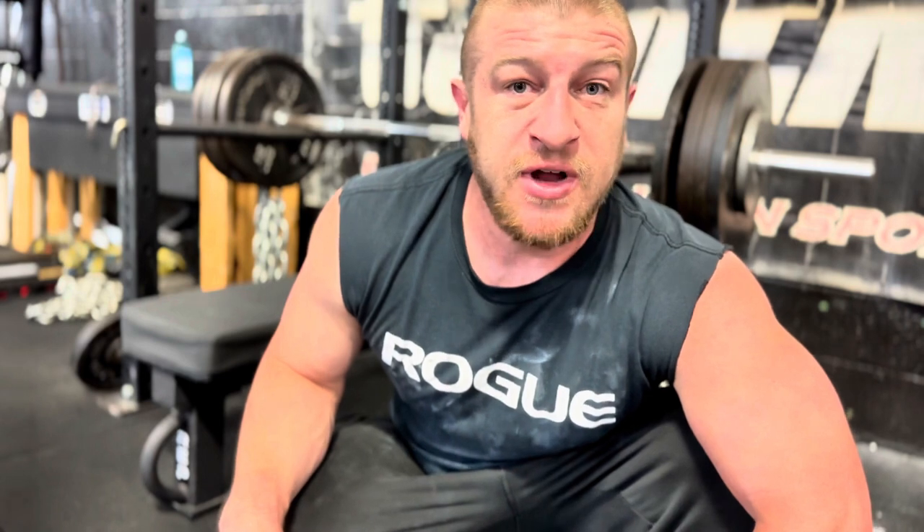I ended up hitting a top set with 425 today, plus 80 pounds in chains — about 505 at the top. I missed it the first time; I think it was more of a misgroove, which I retried. It was a grinder. It wouldn't help that my wrist strap popped — I started to press but I was already too far gone. But I'm very pleased today. Now it's time for backdown sets and the rest of our accessories, so let's get it.